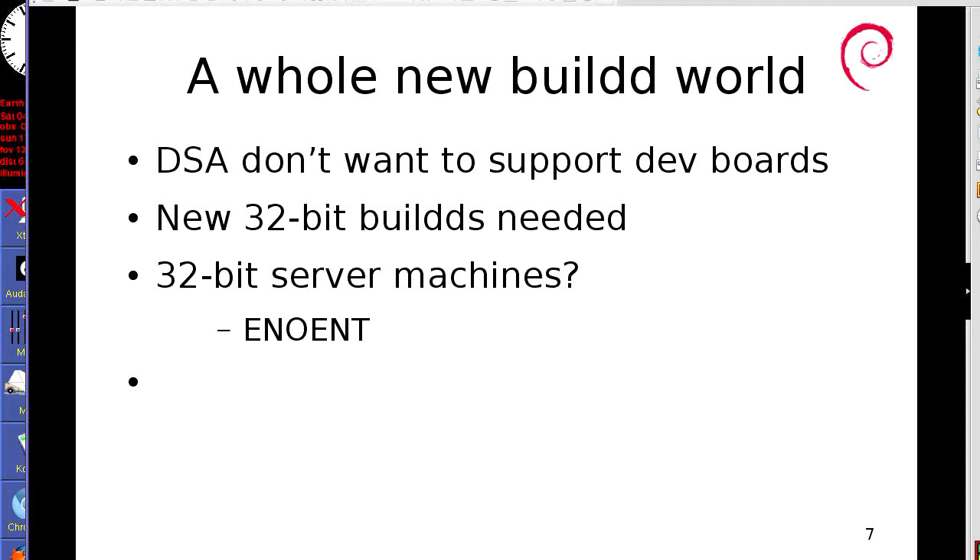We do, however, need new 32-bit — so ARMEL and ARMHF — buildds. We've had a look for proper 32-bit server machines and I don't think there are any worth looking at. There have been suggestions of NAS boxes and rack-mount 32-bit machines, but they come with one or two gigs of RAM — I don't think it's even worth looking at those. We did have a company, Calxeda, who were doing 32-bit ARM server machines, but unfortunately they've gone away.